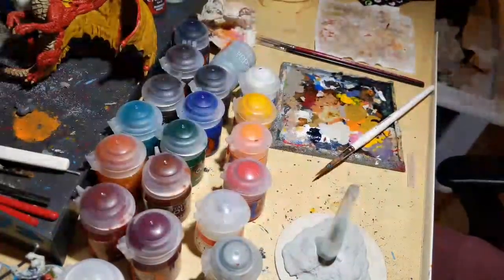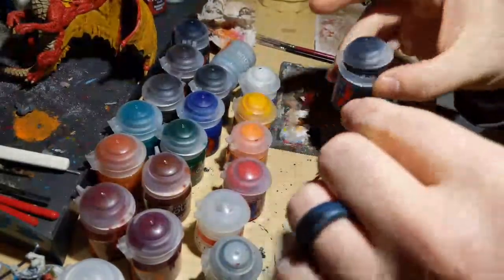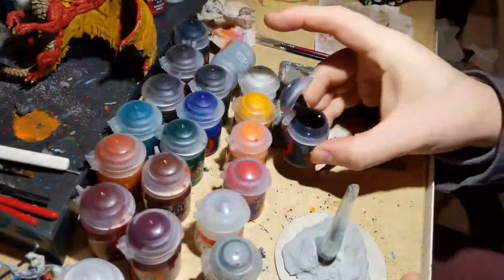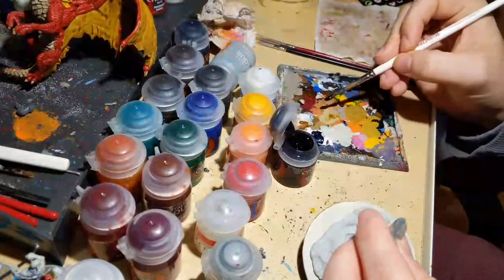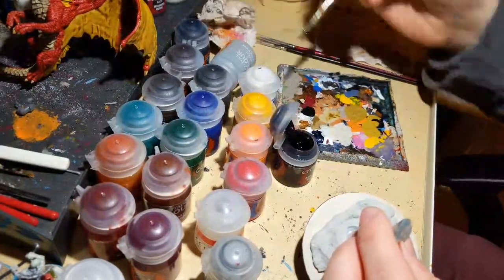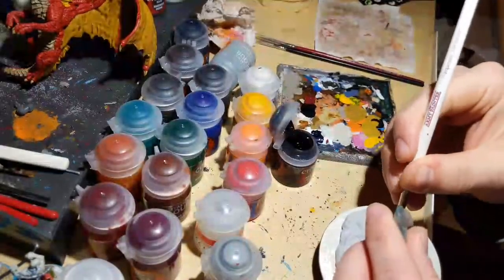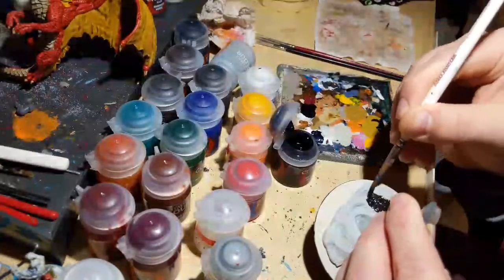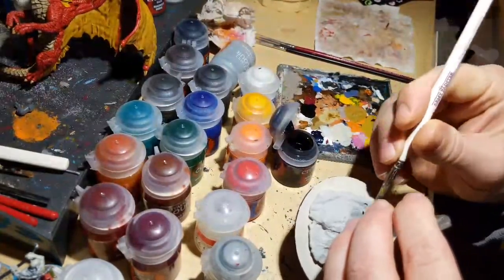We're going to start with Abaddon Black. My idea is to make the rock look like obsidian — a volcanic rock created when lava cools really quickly. It looks cool and the black will be a good contrast to the brightness and colorfulness of the dragon model itself.